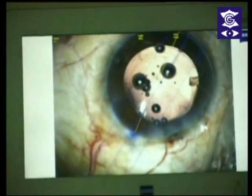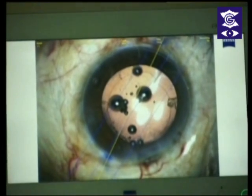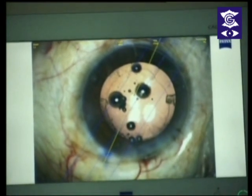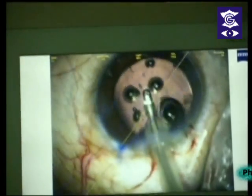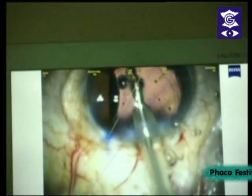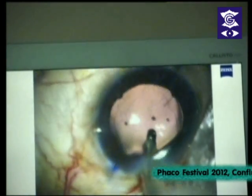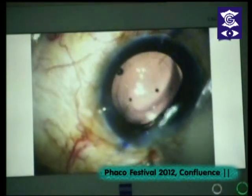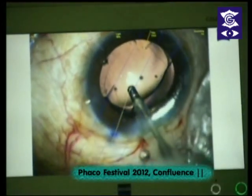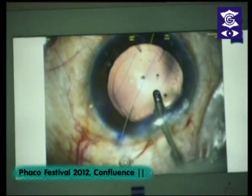That's the 8-degree axis — the coincidence is quite good. We'll take out the viscoelastic and then align it finally. I am using a coaxial I/A. It's important in these lenses to remember to take out the viscoelastic from behind the lens also. You always like to go behind the lens — you can nudge the lens aside, lift it up, and you can see the viscoelastic emptying out from the bag.